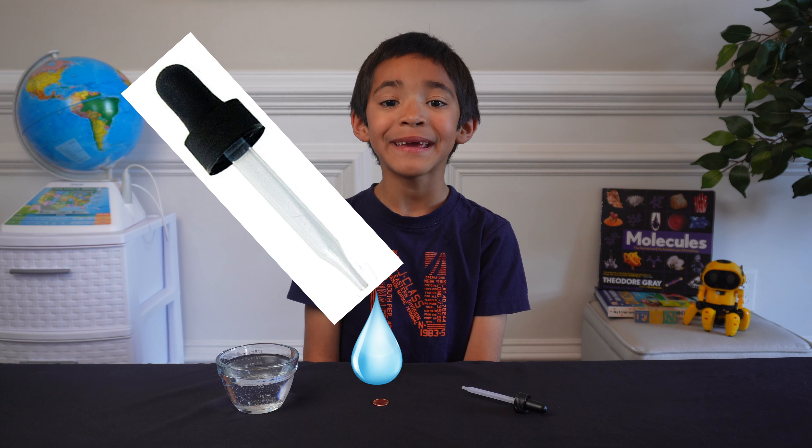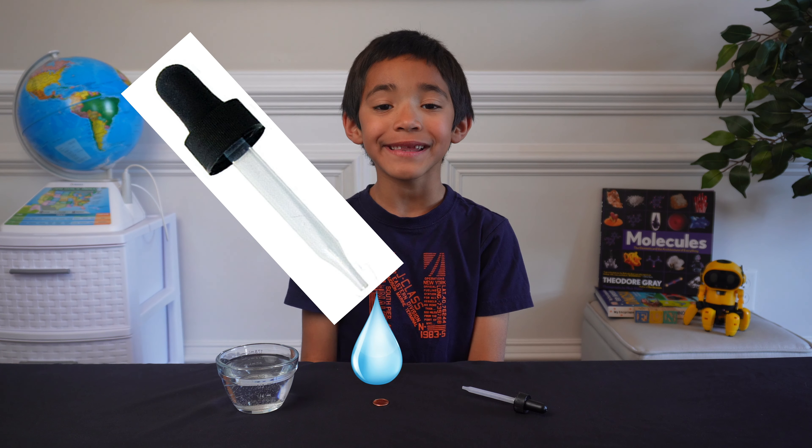Put water on the penny one drop at a time. And don't forget to count.